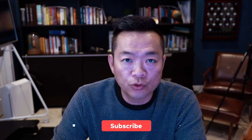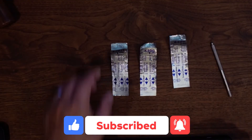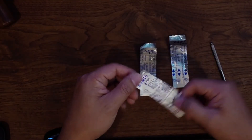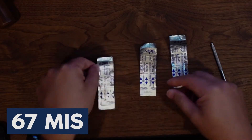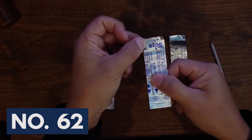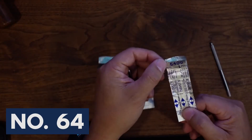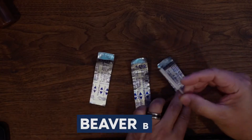Let me change the screen and show you a little more close-up. I use these three blades: 67 MIS, 62, and 64 — with a beaver blade handle.